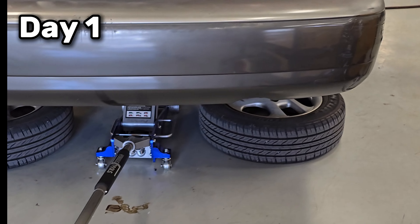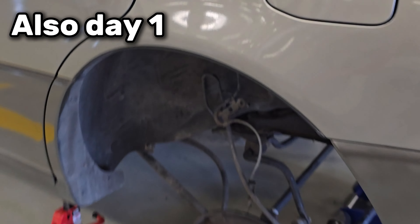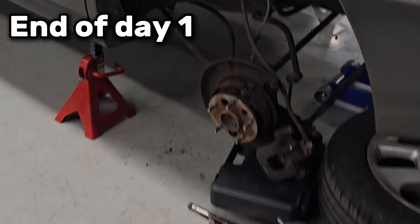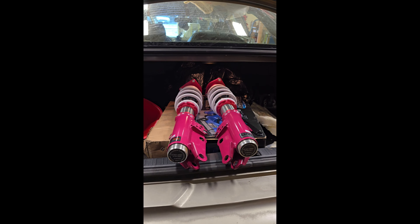Thankfully we got the brake issue sorted and took it into the shop because I obviously needed the shop's help. It was quite a great experience from there — we got good progress done every single day. It took me about three days, and honestly it was just about perfect timing as I was heading back to my dad's. We didn't end up completing everything right away, so you guys are going to see the gradual videos, leading into day three — the final day.